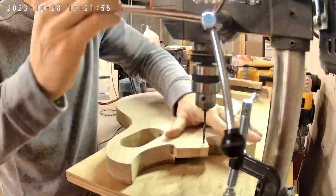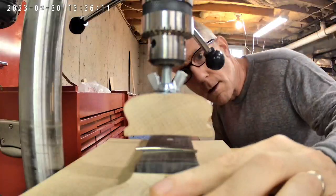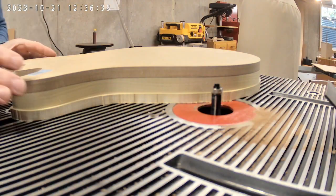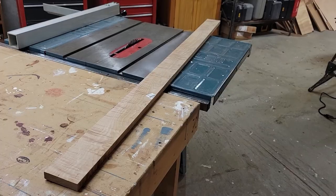In this series, you can follow along with me through all my successes and problems as I attempt to build an electric guitar from scratch. You'll see every step as I turn these four boards into this.